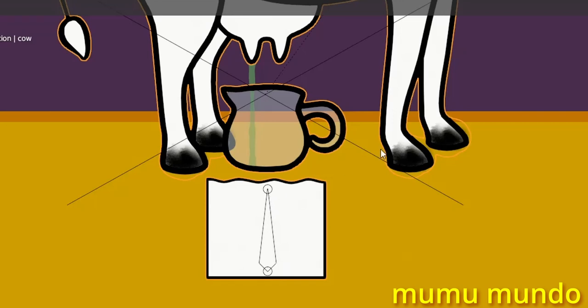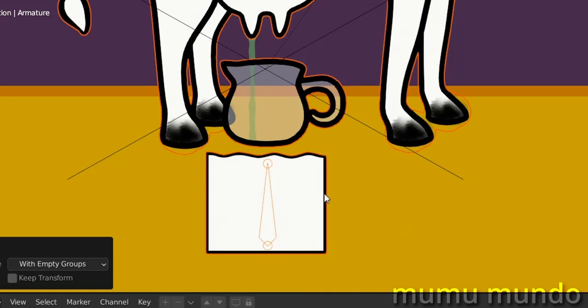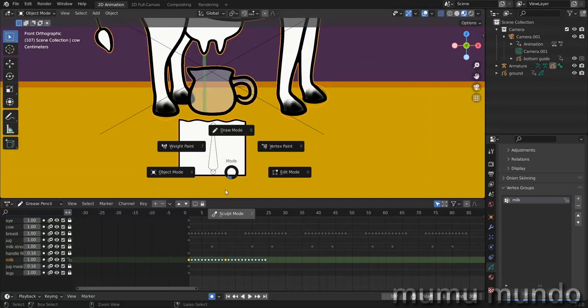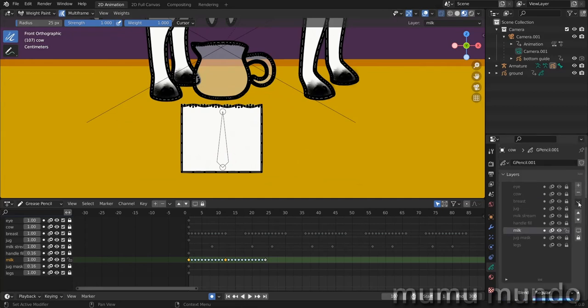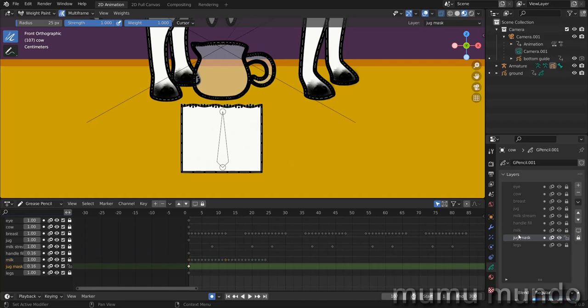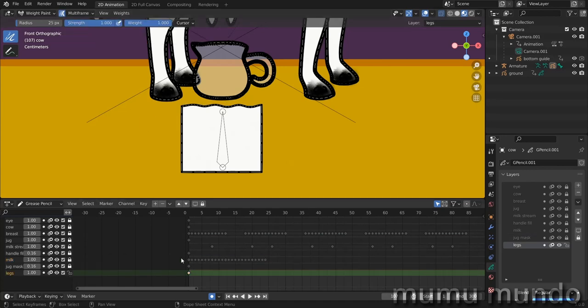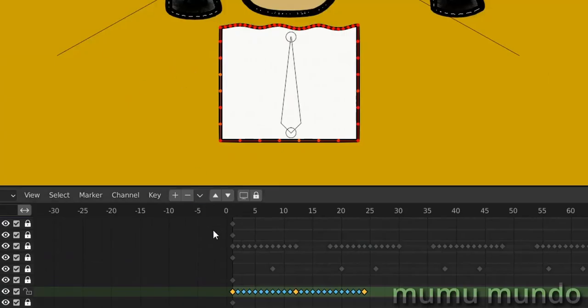Let's parent our object to the new bone — select the object first, then Shift-select the bone, Ctrl+P > Set Parent to Armature with Empty Groups. Go to the object's data properties and under Vertex Groups we see a milk group. Go to Weight Painting mode — I enabled Auto Lock on Active Layers so only the milk layer is active. Enable Multi-Frame, select the milk layer, select all frames, and paint them all. Disable Multi-Frame and go through them — every frame is painted.